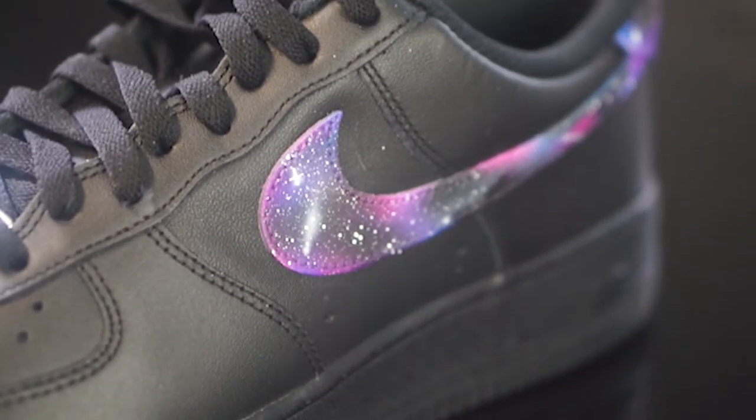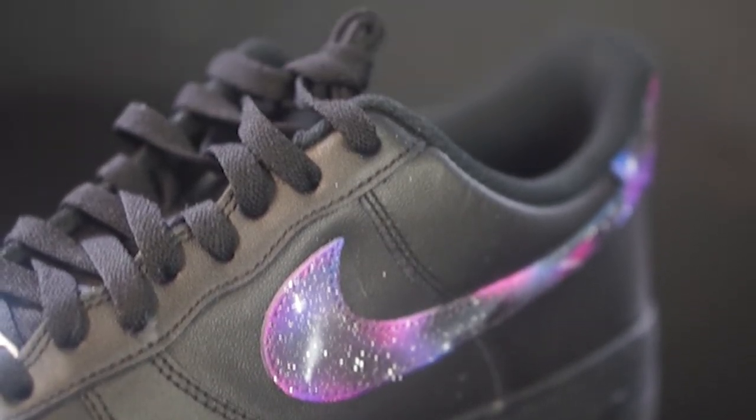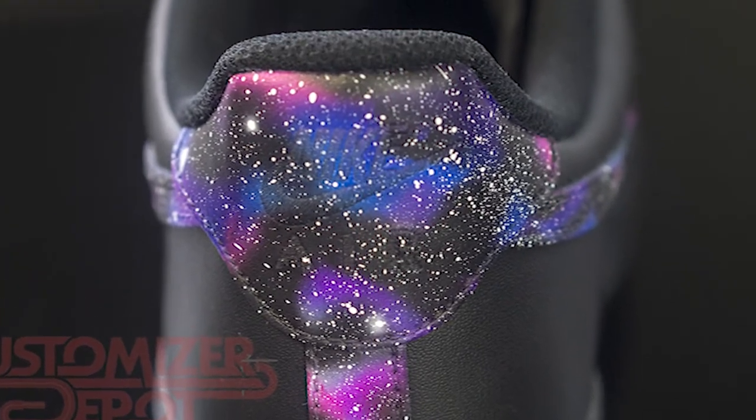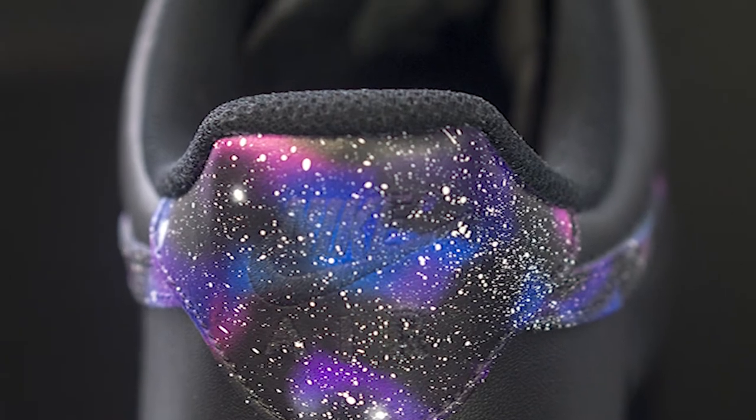What's going on everybody, Kenny Customizer Depot here. Today we have a pair of Air Force Ones and what we did to these guys was a cool galaxy custom, so check the video out.